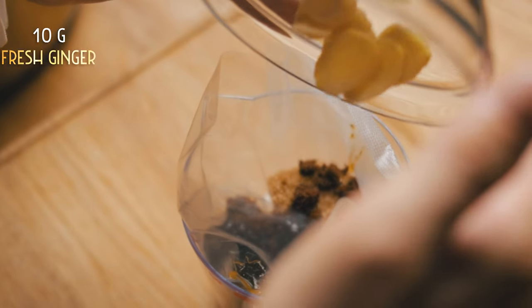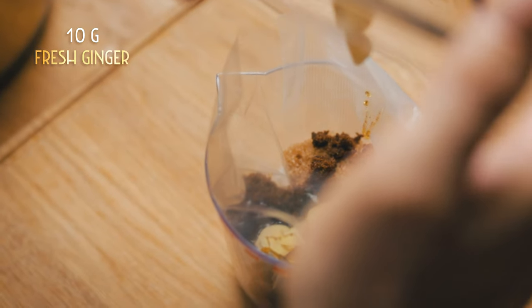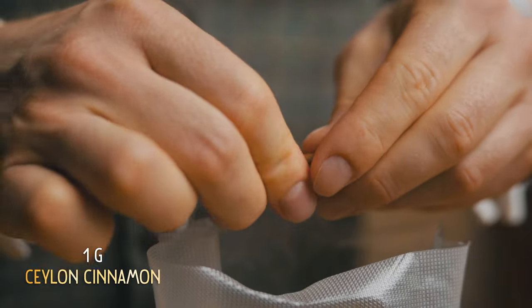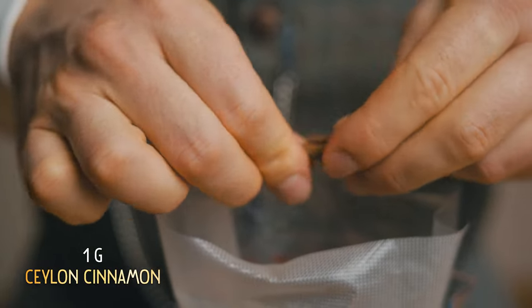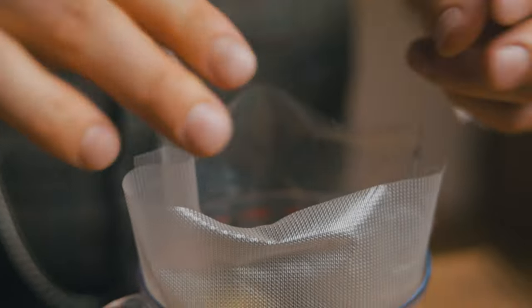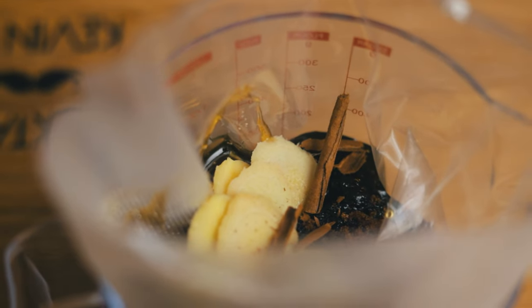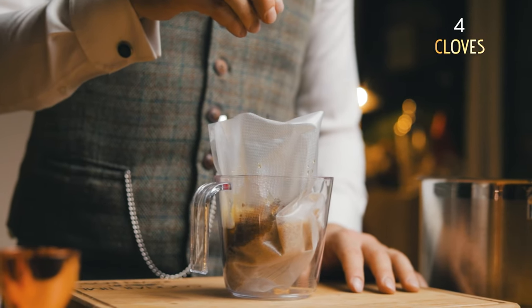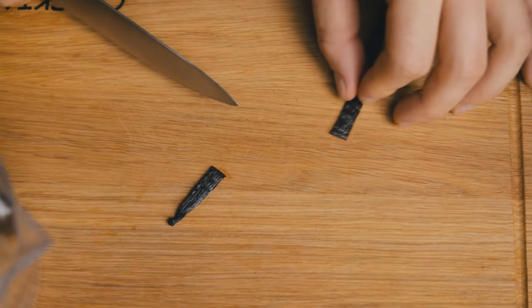For now, we need some ginger if we want a gingerbread cookie taste. This is 10 grams of peeled and sliced ginger — that should be enough. And no Christmas dessert is complete without cinnamon and cloves. Add 1 gram of Ceylon cinnamon, just like we did for the homemade coffee liqueur. Ceylon, also known as true cinnamon, breaks apart much easier than the cassia variety and will work great in this syrup. Four whole dried clove buds will give us just enough of that holiday flavor we're looking for.